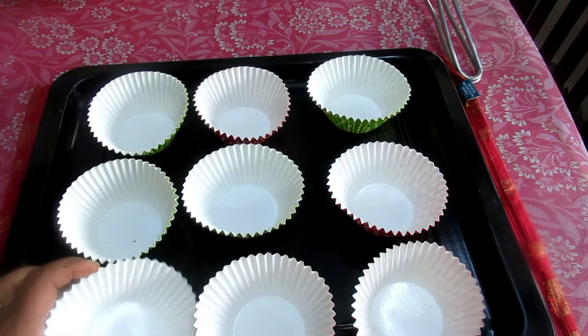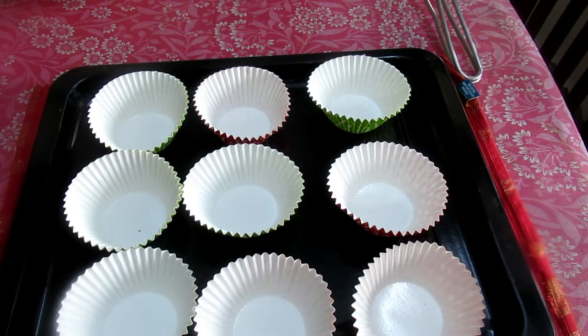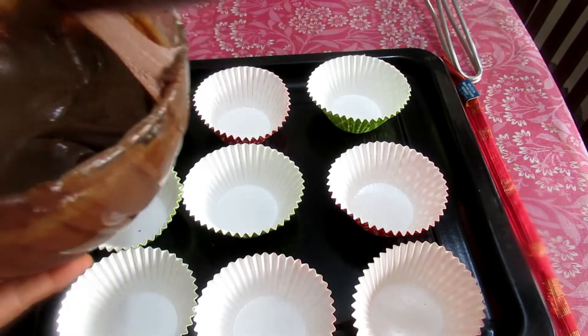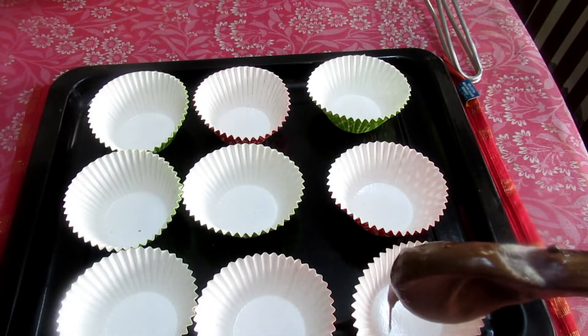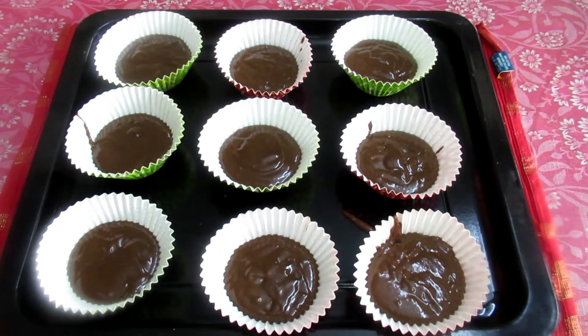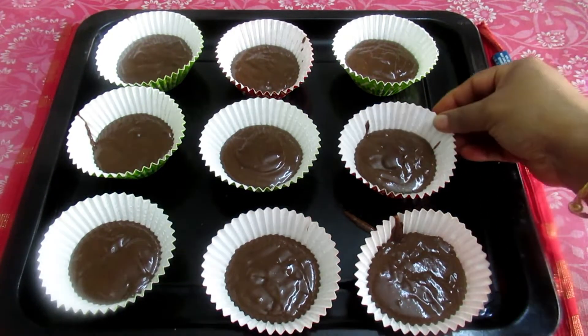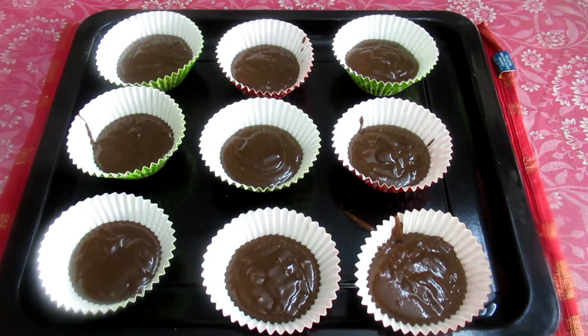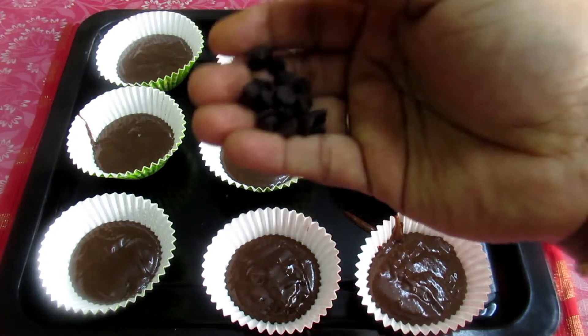Fill the batter in the bowl and in the middle of the pan. Add the chocolate chips in the middle of the pan.